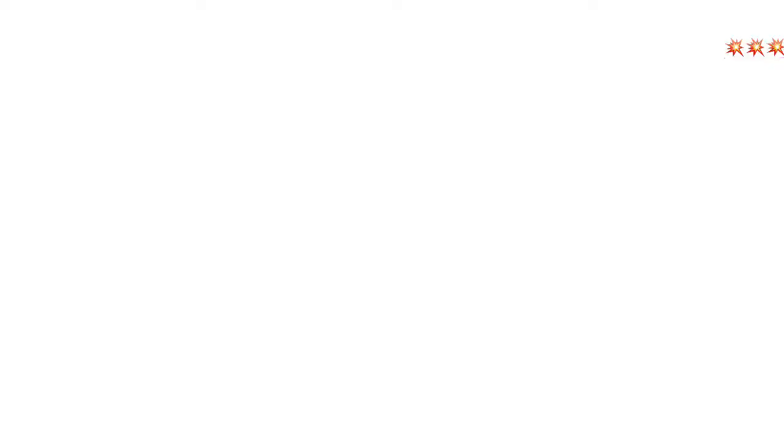Anyway, thank you so much for watching. And if you like this video, please consider subscribing. Hit the like button and don't forget to hit the notification bell — that way you'll know when I've uploaded a new video. I hope you all have a wonderful holiday and a great new year. And remember, keep your sparkle on and give it to someone you love. Bye-bye.